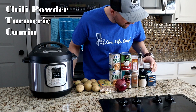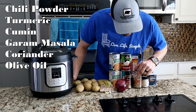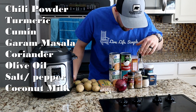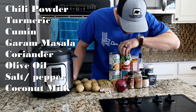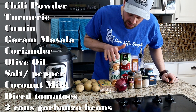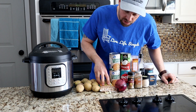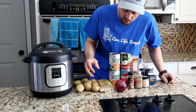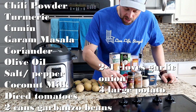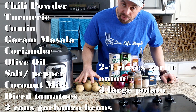Alright, let's go over the ingredients quick. We need chili powder, turmeric, cumin, garam masala, coriander, some olive oil, a little bit of salt and pepper. You need a can of coconut milk, one can of diced tomatoes, two cans of garbanzo beans. You can use raw garbanzo beans — just make sure that you cook them first in your Instant Pot; it can do it real quick for you. You'll need a couple cloves of garlic, fresh if you have it — this is from our garden. You need one onion, and then three large potatoes or several smaller potatoes.